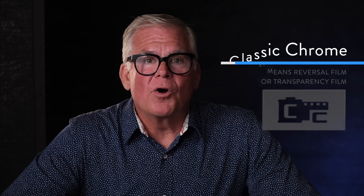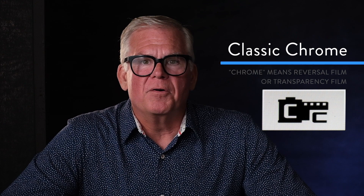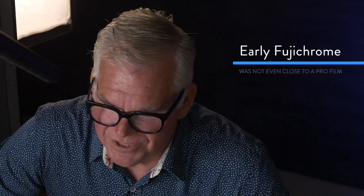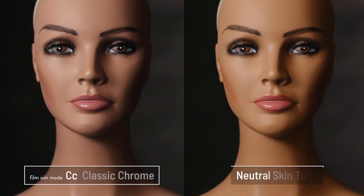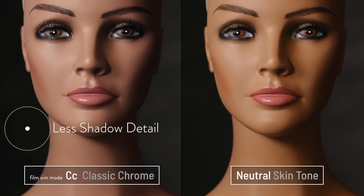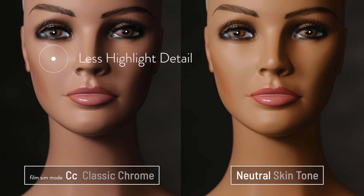The next film sim is Classic Chrome, and it doesn't really represent a specific film, but it is very reminiscent of the films that Fuji made before the Provia revolution. They used to make some non-professional and semi-professional films called Fuji Chrome in a couple of different varieties, but most pros didn't touch it because it wasn't that good. It does have a funk to it that's kind of cool to play with. You can see less shadow detail and less highlight detail, and of course the crazy skin tone colors reminiscent of those 1970s Chrome films.